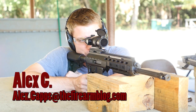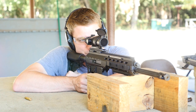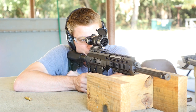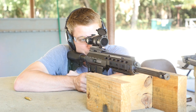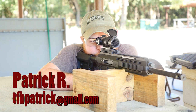Hey guys, this is Alex C with TFB TV and today we're testing the Faxon ARAK-21. First time I actually shot this was at a conference in Florida and I was pretty impressed with it. It has a nice recoil impulse, handles pretty well. Something I don't like is it weighs 7.8 pounds — a pound and a half heavier than a standard M4 carbine. The manual of arms is kind of interesting; it's very HK-like with the forward-mounted flap/paddle, which I personally like being a fan of the G3, MP5, HK33 series of rifles.